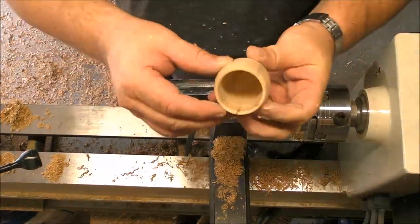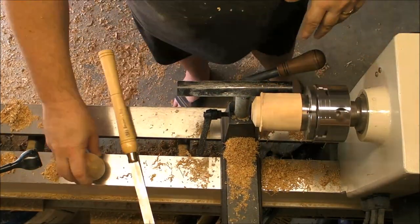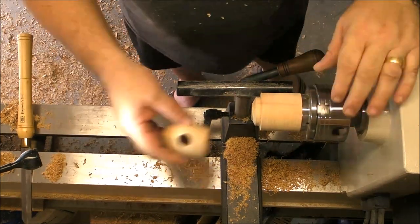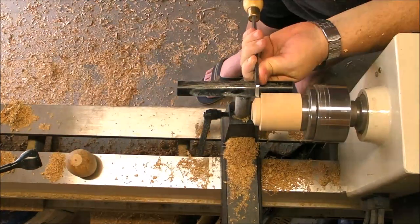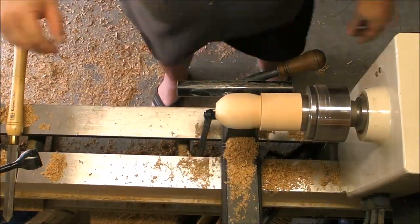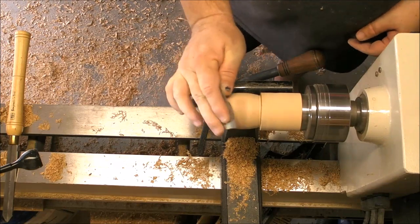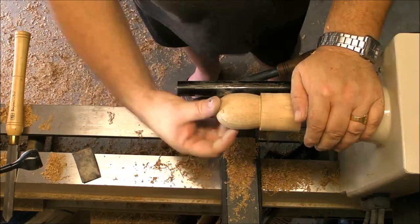Once we finish this, we are gonna practice with the jump chuck — this is a trial and error process and I want to be very precise, very exact. This allows me to practice a lot more, which is very good practice for when we begin to do threaded lids for boxes and all that. It's always a good moment to practice every single cut.